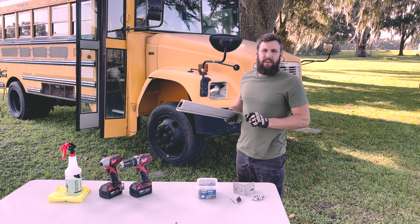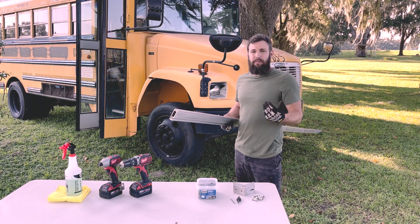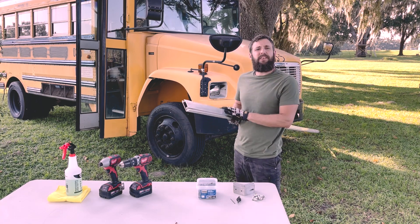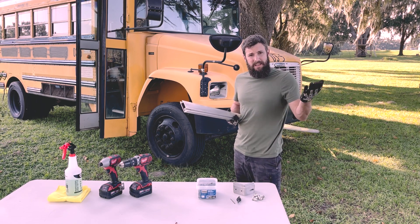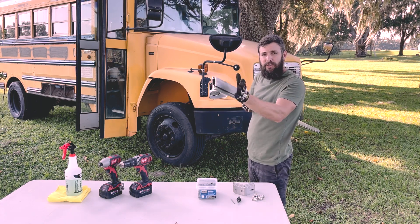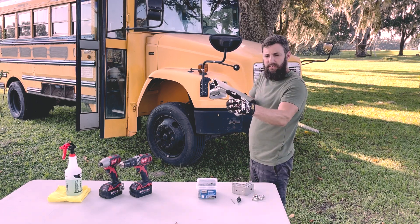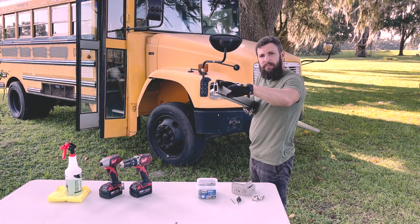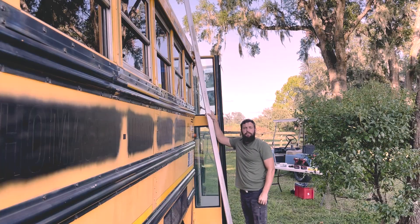My first systems used aluminum brackets and essentially made the same system I'm going to show you today, except I had to custom fabricate everything and it wasn't ideal — a lot more work. Then it dawned on me that people have been mounting solar to things for a long time, so I looked at what the industry uses. This is aluminum rail from the solar industry. It's got a channel on the side that secures a bracket to the roof, and a channel up top that secures the panel.